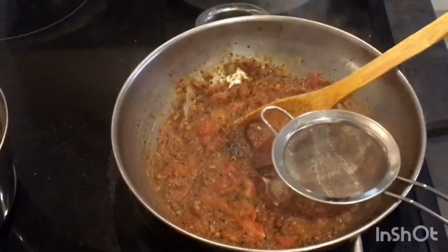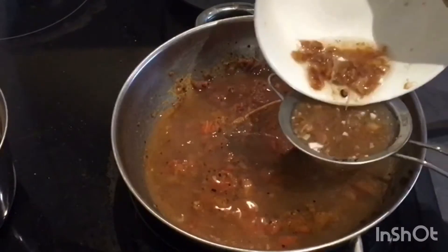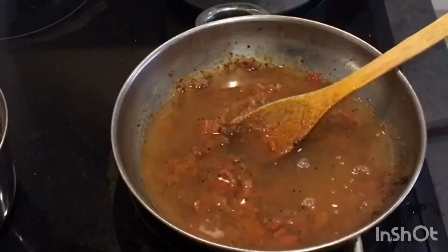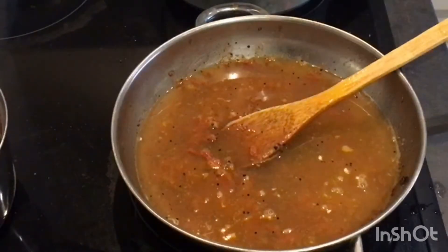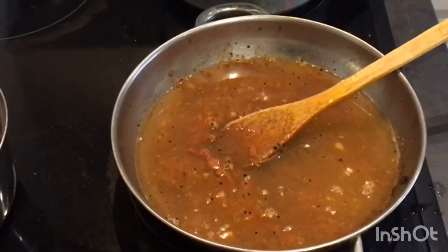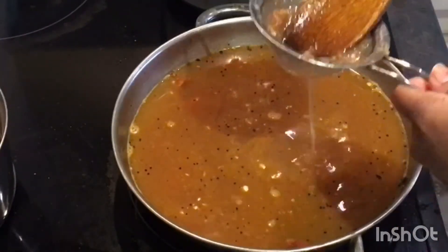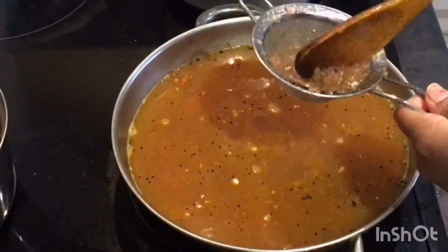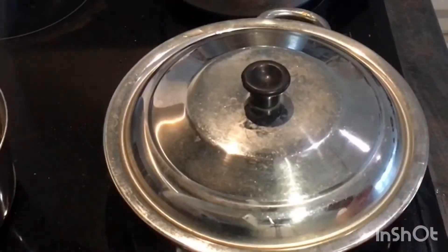Add tamarind water into it — take a filter and add it. You have to filter it twice or thrice; I'm filtering it around twice. Squeeze it and filter all the tamarind pulp, then let it boil for a while.